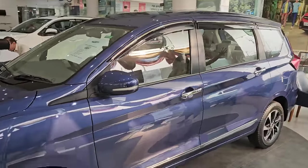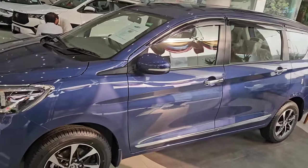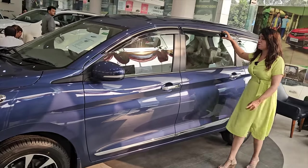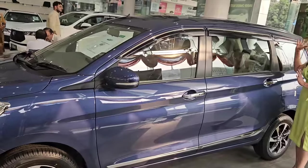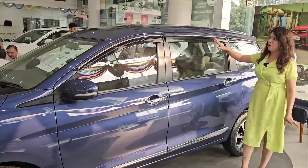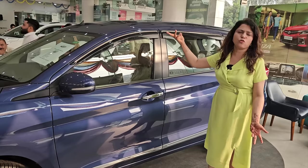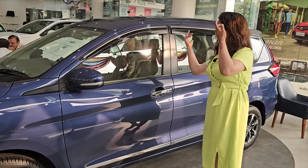This car looks good from the side profile. It also has rain sensors, which is a good feature. This is a Toyota accessory part which they use — it's your choice whether you take it or skip it.